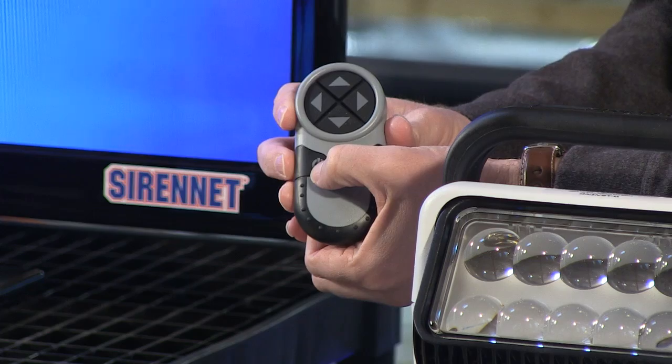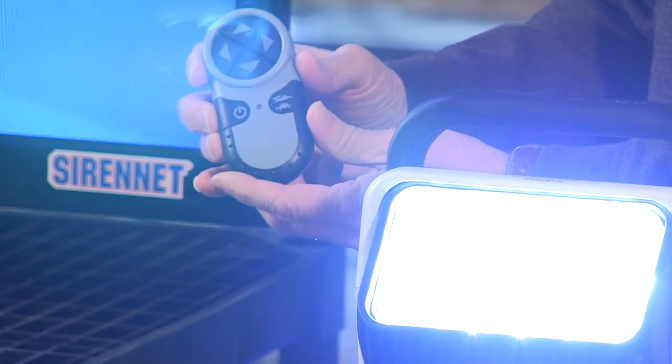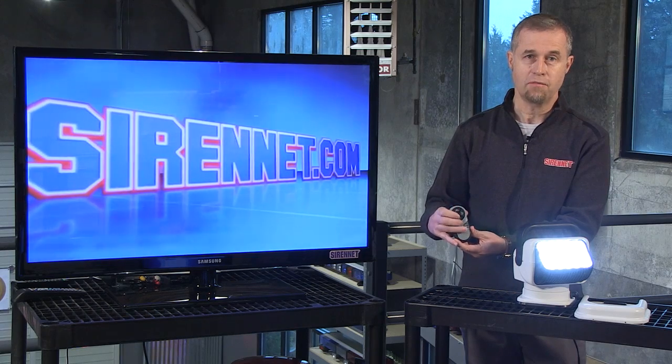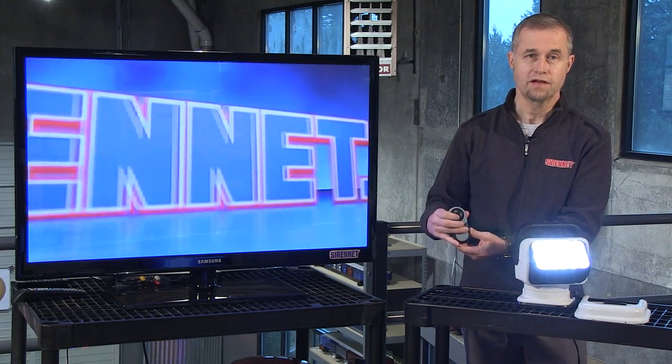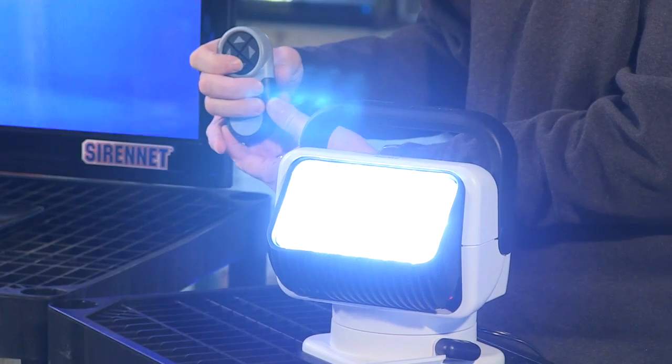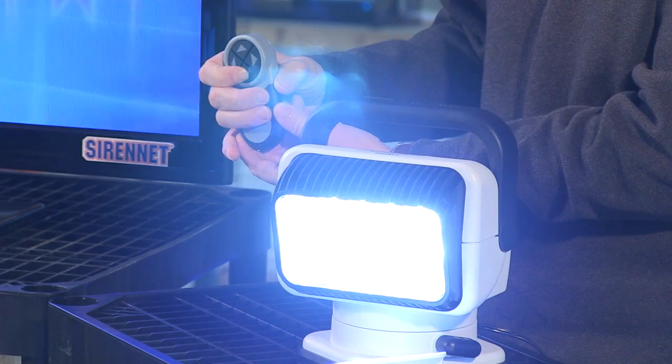This button on this side here turns it on. It's very, very intense — I'm not going to try and point it at the main camera. I'll just turn it slightly off-kilter and drop it down so you can actually see the light itself as it moves around.